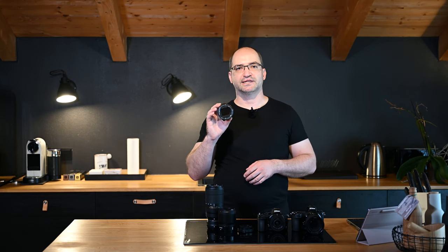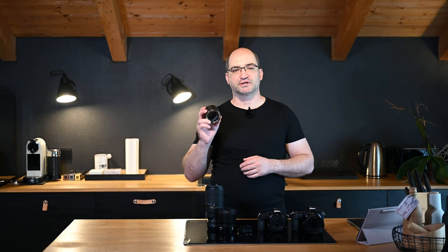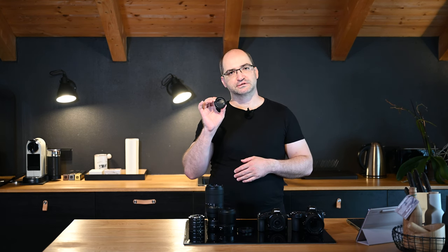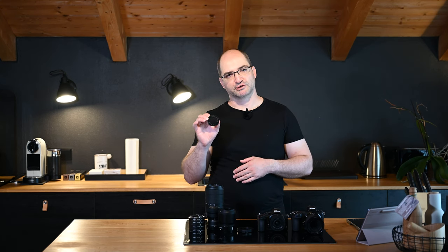An extension tube is a hollow tube without any lens elements — some with and some without electrical contacts. The ones without contacts are not suitable for modern G-type lenses for Nikon or any mirrorless lenses, as you lose aperture and focus control. For mirrorless and G-type lenses it is best to buy the ones with contacts; they are not much more expensive. A macro conversion lens, on the other hand, is an optic that increases the magnification of your lens. It works best with telephoto lenses and the longer the telephoto, the higher the magnification.